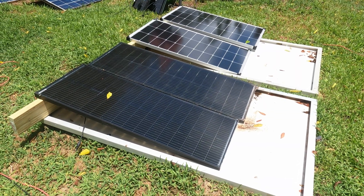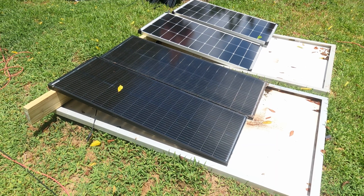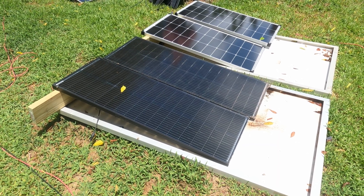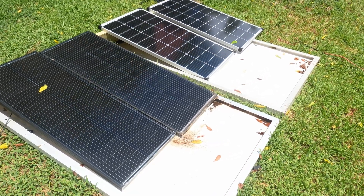These panels here were doing fine — I was getting about 185 watts out of them. They're 200 watts total, 100 watts each, so 185 is good. That's solid, I can't complain about that. These are nice panels.